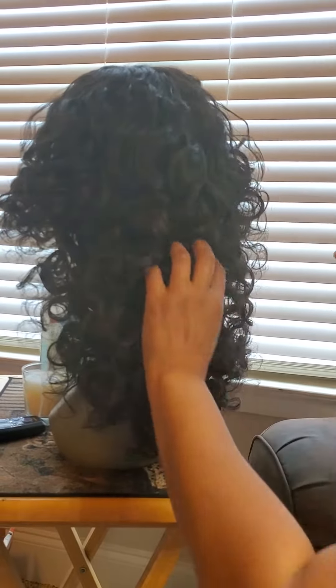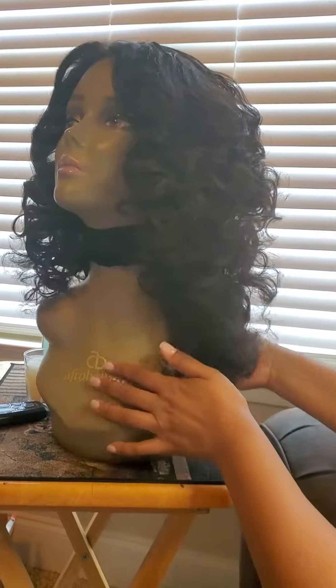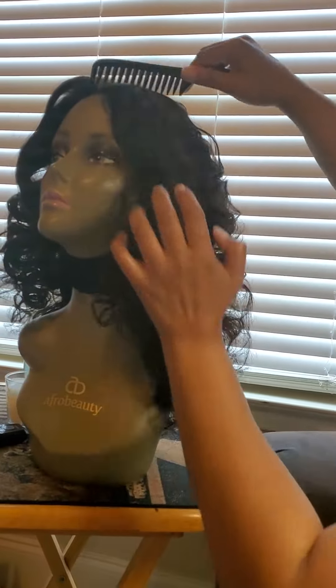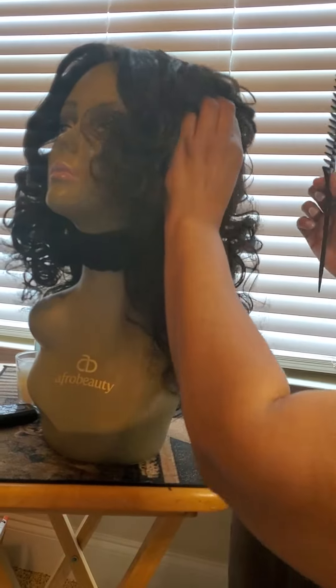You can tell this is human hair because your fingers can go through here and the comb can go through here. Synthetic hair is not going to let you do that, so you have to make sure this is a hundred percent human hair. Come to the top up here — you see? Thank you, baby, you're doing a good job.